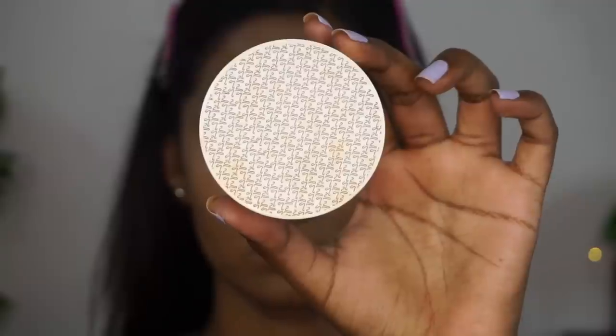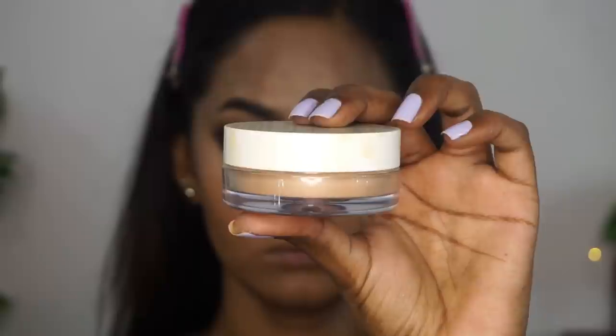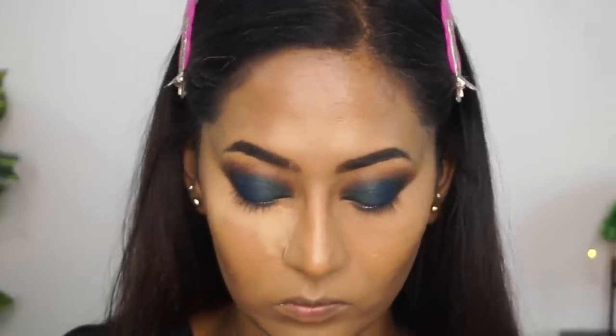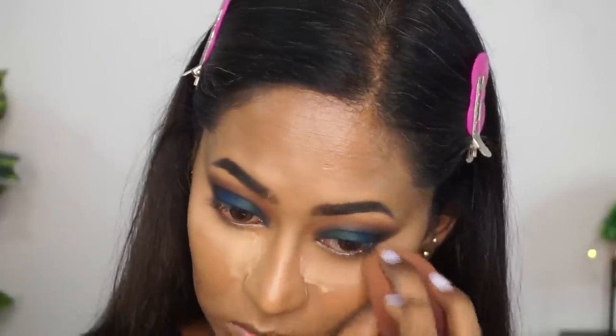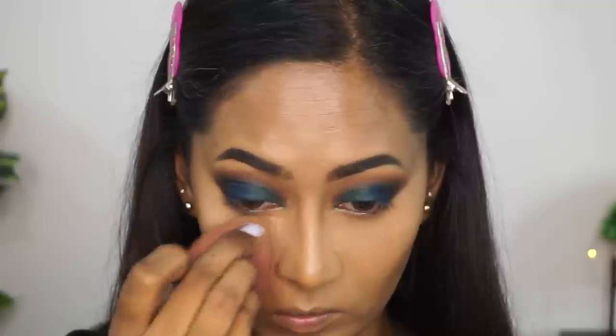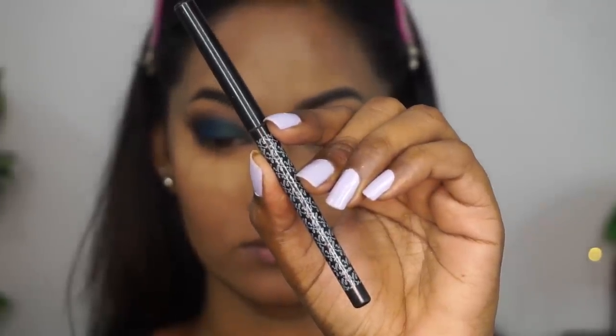I'm also applying the contour around my mouth to create that pouty effect. Now to set and bake, I'm using one of my most favorite products from K-Beauty — their loose setting powder in the shade Olive. I just cannot live without this powder. It is that amazing and so finely milled, so soft on the skin. I'm using that to bake my face as well as on the T-zone area to control any oil throughout the day.